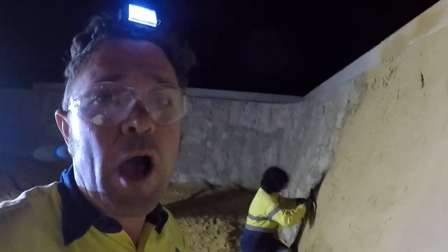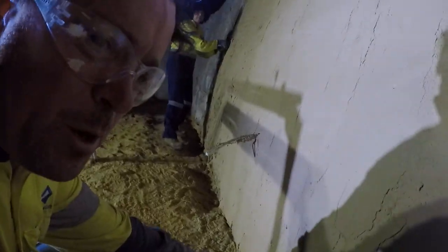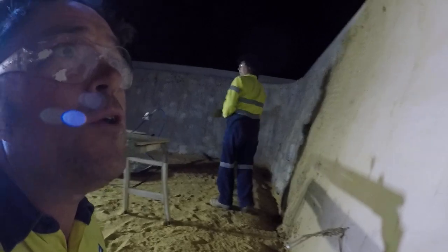The last coat of render we're going to do by hand and not use that gun, just because of the overspray. It does cause a bit of overspray as you can see, and there's also a fair bit of waste on the floor which we can't really reuse. So it's good for filling in but not for the final coat.